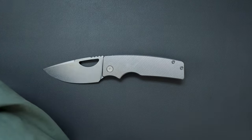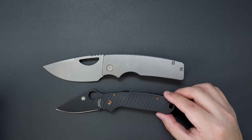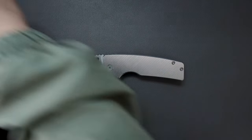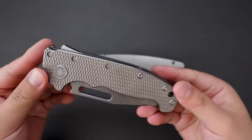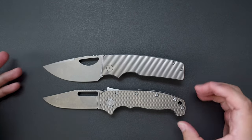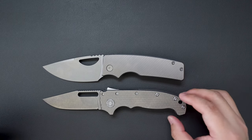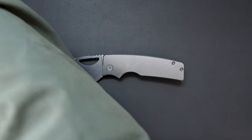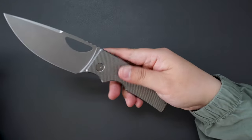How about comparing it to a Para3? As you can see, it's way larger than the Para3. And comparing it to my Demko AD20 — it's quite similar to the AD20, almost the same in length. Definitely not a medium knife; I would consider this a big knife. Extra large indeed.